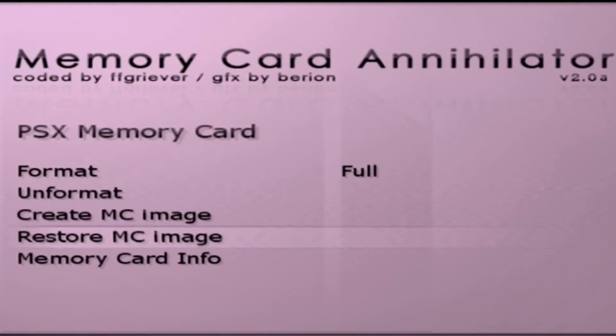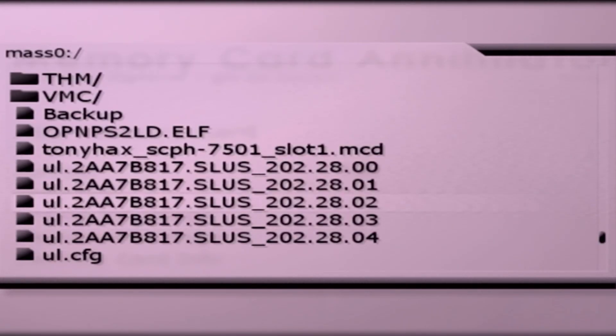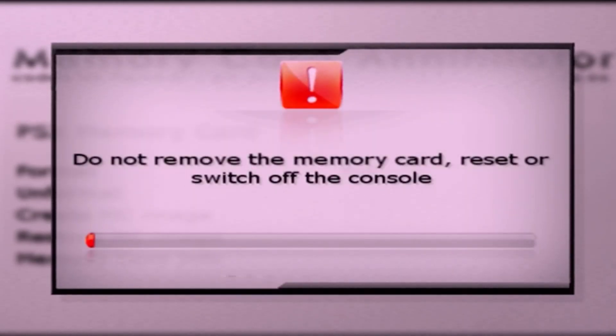Now go back into slot 2 and select Restore Memory Card Image so we can put Tony Hacks onto our memory card. Go to Restore MC Image, come down to mass zero, hit R2 to disable the file mask, come down to Tony Hacks, and it's going to ask you if you're sure you want to restore the memory card image. Say yes and this will write Tony Hacks onto our memory card.